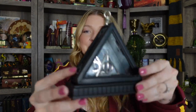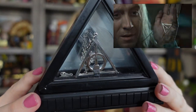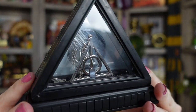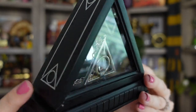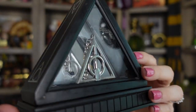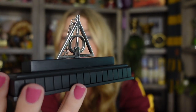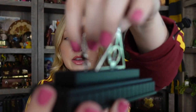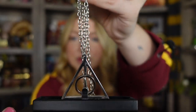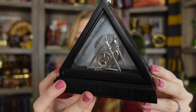The next one is also a necklace — this is the Deathly Hallows necklace that you would see Xenophilius Lovegood wearing in the Deathly Hallows. Here's the box that it comes in — it's really nice. This one also came super scratched up; the necklace itself is in good condition but the box is a little damaged. There's also a little stone on this necklace, which you would see in the movie version. That is the Deathly Hallows necklace.